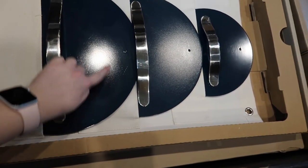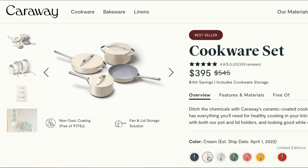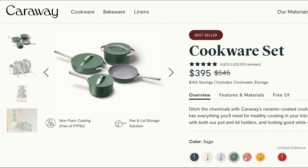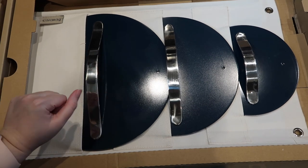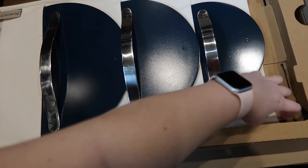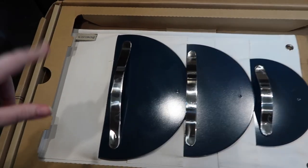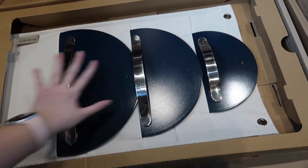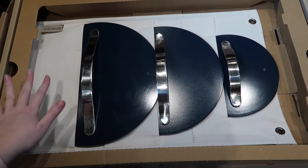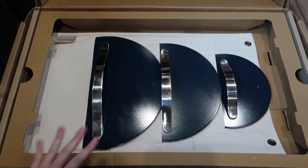This first box has all of the lids to the pots and pans. The first thing I'll mention is the color — this is the navy color. Caraway has such fun colors to choose from to fit any style. The ones I initially went with were the cream color to keep things more neutral, but the other colors are so cute. It comes with three lids that fit all four of the pots and pans, plus this holder made of a really strong canvas material that you can hang up in your cupboard. It makes storage so easy and functional.